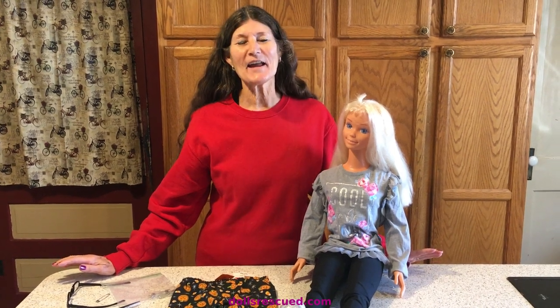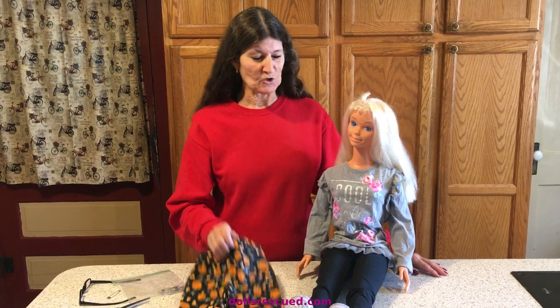Hi, I'm Marna, and I have a quick, easy, inexpensive way to dress your 38-inch Barbie for Halloween or fall.